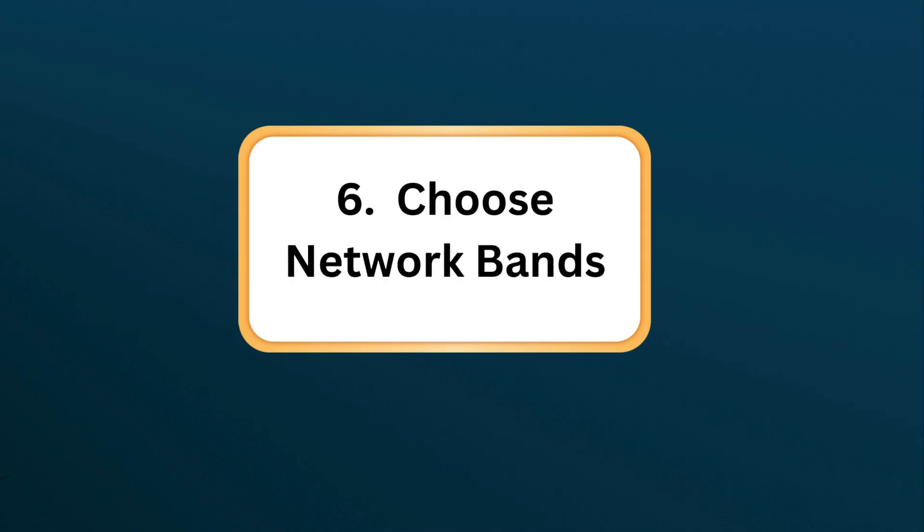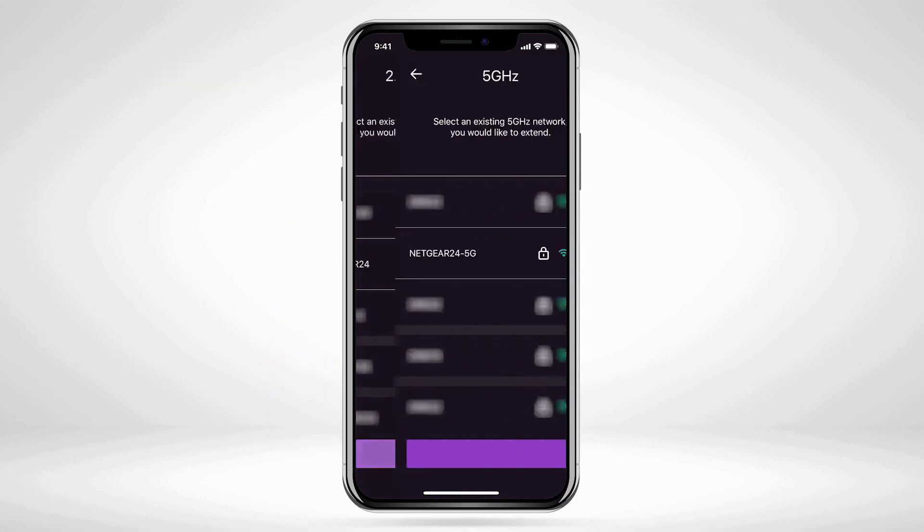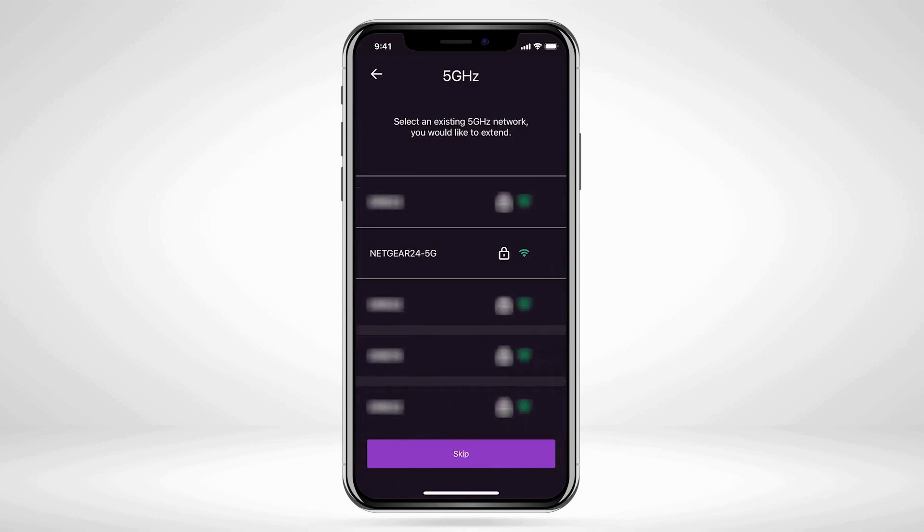Step 6: Choose network bands. Decide whether to extend 2.4 GHz, 5 GHz, or both networks, and set the SSID and password if you want to customize them.